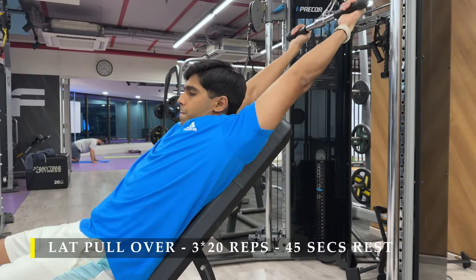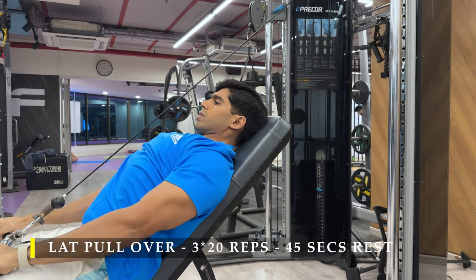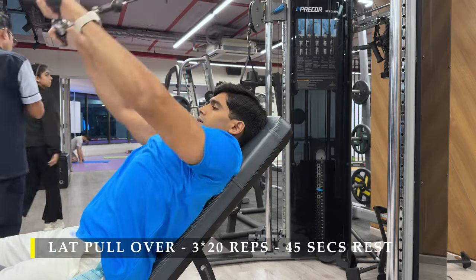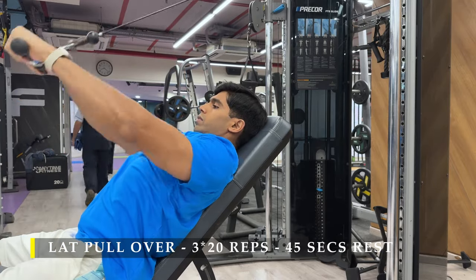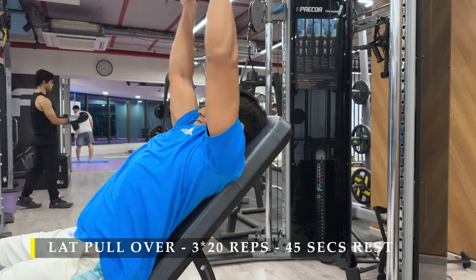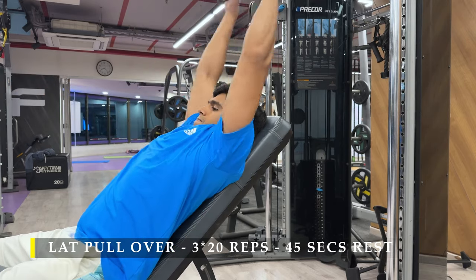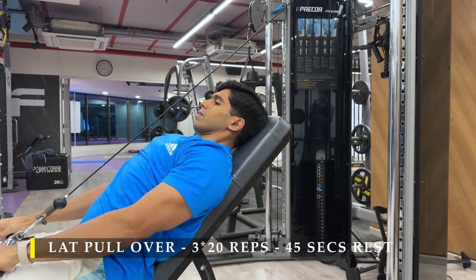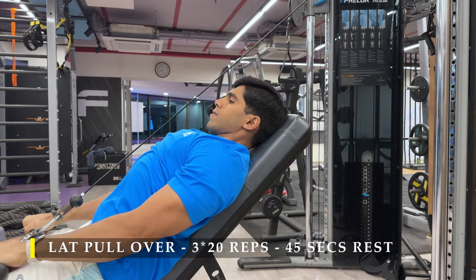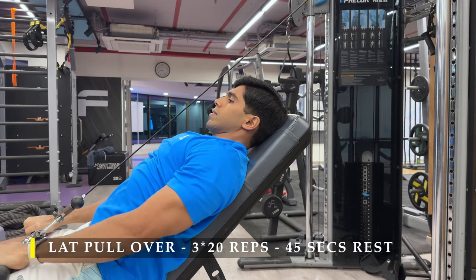Let's start with the first exercise: lat pullover, three sets, 20 repetitions. Setup is pretty simple — set yourself up by putting an inclined bench in front of the cable machine with a straight rod. You simply pull the cable over your head using your lats. Try to keep your hands as stationary as possible at the elbow joint, so you don't use your biceps and triceps to get the cable down — slightly bent but fixed. You may do one or two warm-up sets of 10 to 15 repetitions to set yourself properly.